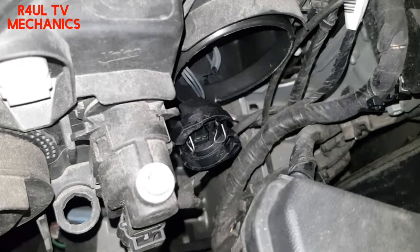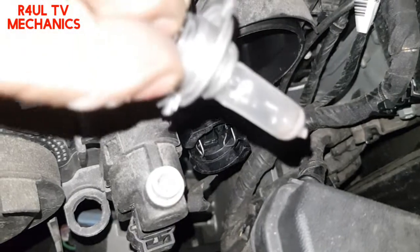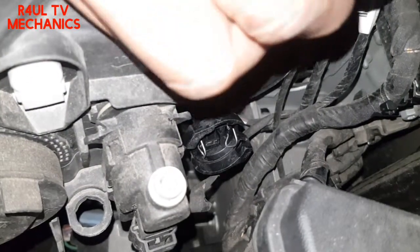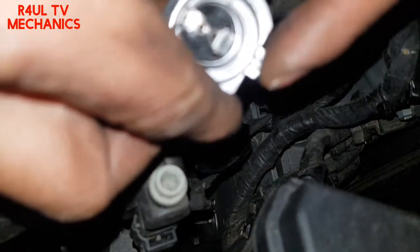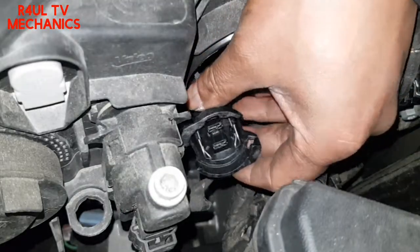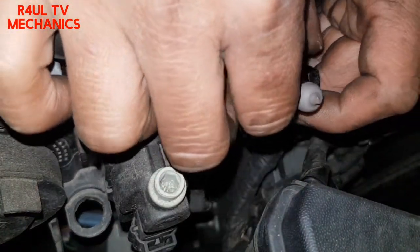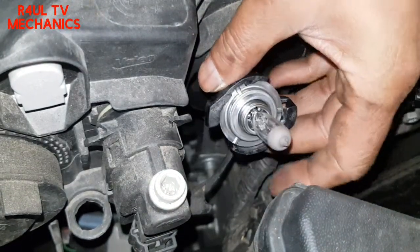In order to put the bulb back on, make sure you don't touch the glass. You can see there — brand new bulb. It's got a cutout, and obviously this pointer here goes on to that cutout. We'll get that lined up. Bulb is on.